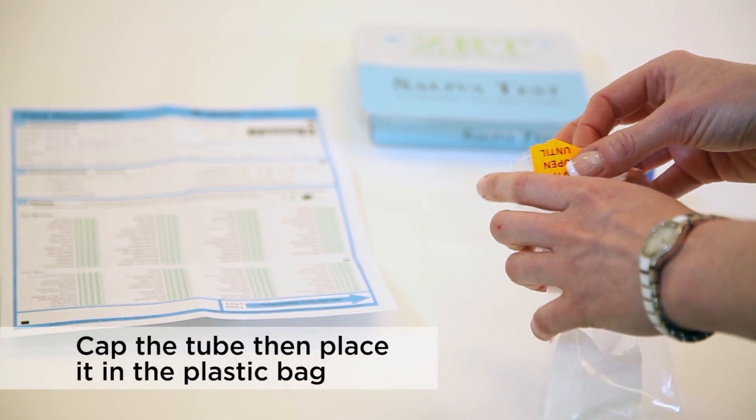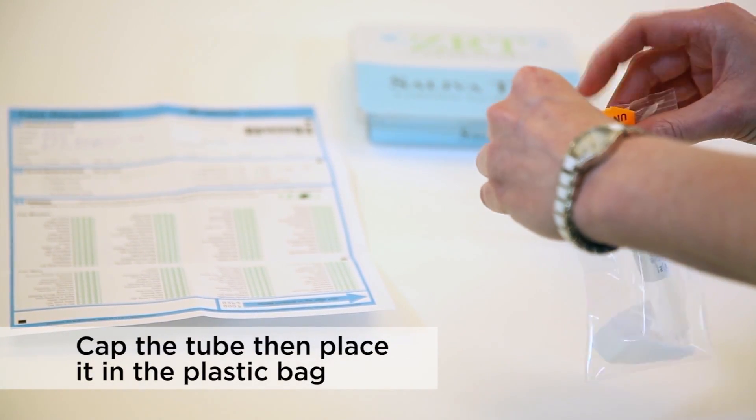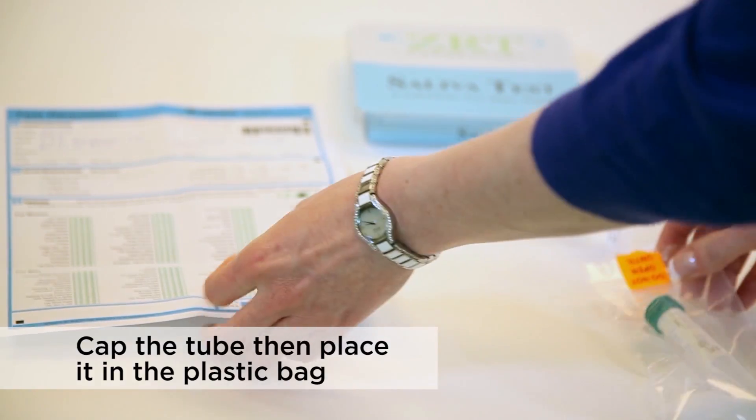When completed, cap the tube tightly, place it back into the Ziploc bag, and then seal the bag.